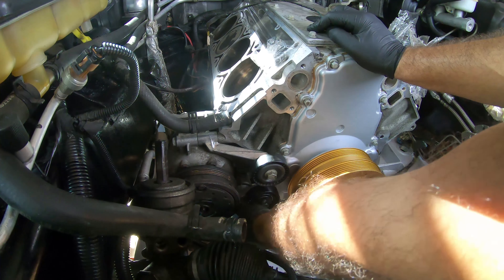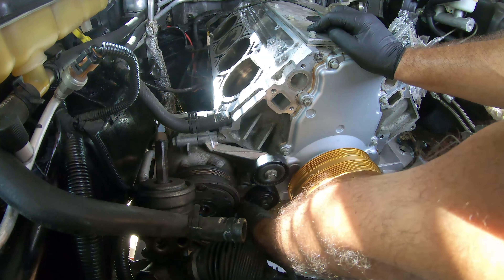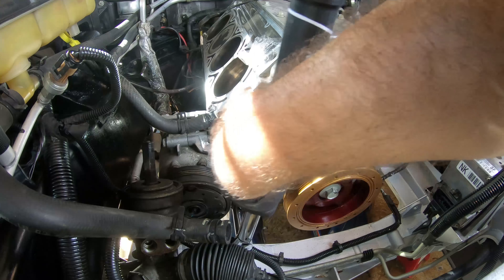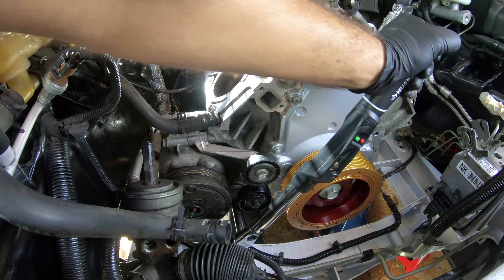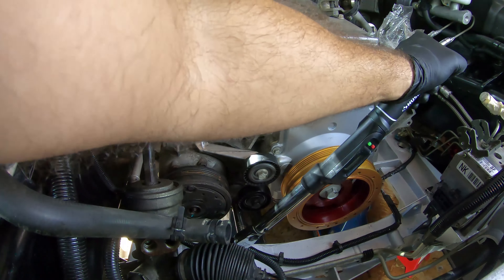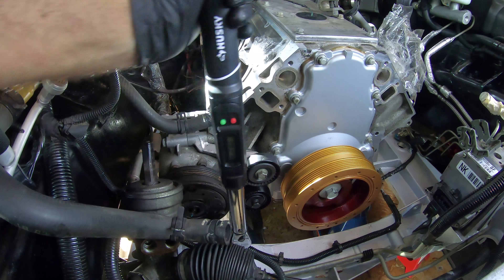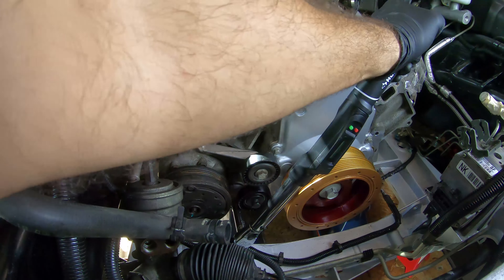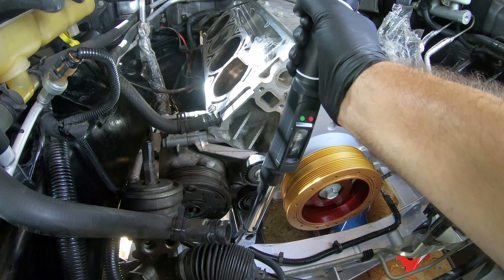I'm just going to put this in by hand and then torque it down. We got it pretty tight in there to 37 foot-pounds. There we go, that's 37 foot-pounds.